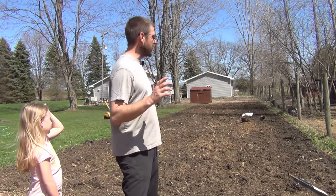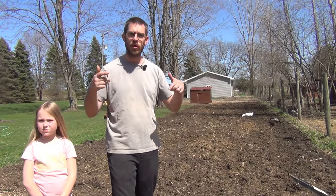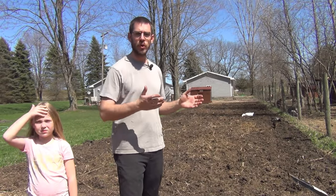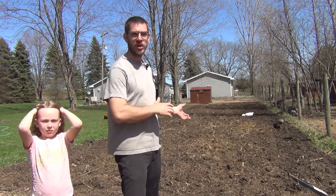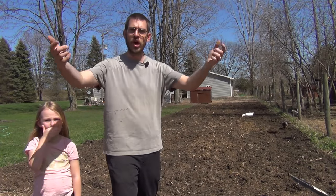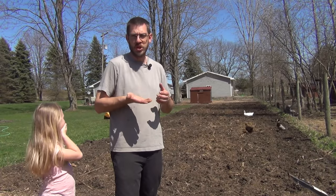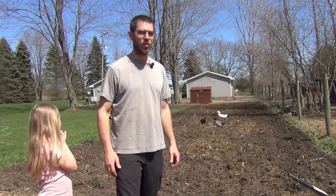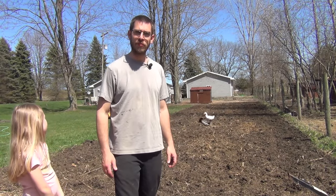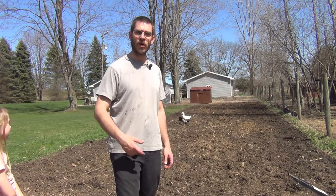I've gone through and tilled this up pretty deep, maybe a few inches. I've run the tines in reverse and forward and gone over the whole thing, but now I've let it dry out for a couple hours because it was starting to get real clumpy in the tiller. I'm going to go over this one more time with the tines in forward to kick everything up and break everything up into a nice loose top layer. I'll set the depth a little shallower and then we're going to do old-style hand broadcast planting with our wheat seeds.